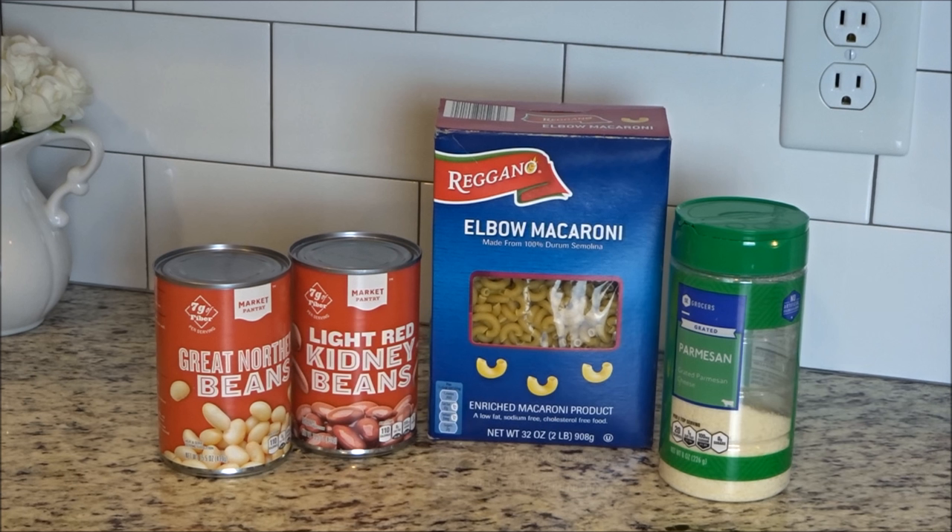You probably noticed I didn't put in the beans or the pasta — you do that 30 minutes before you're ready to eat.